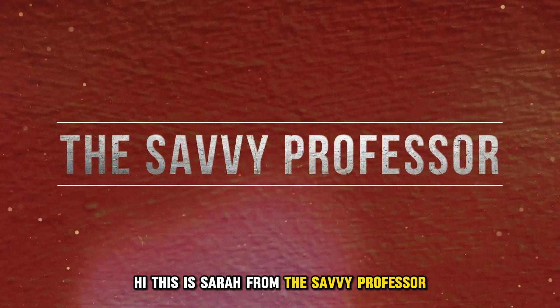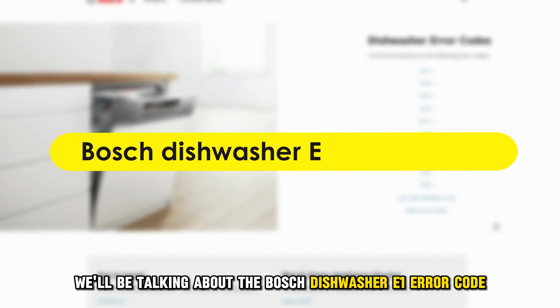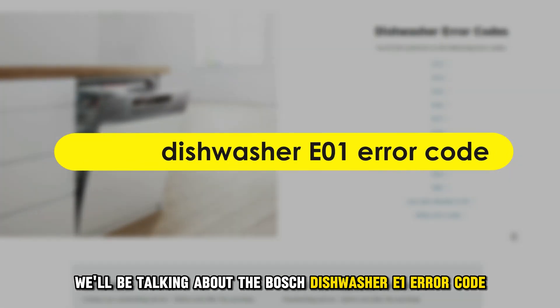Hi, this is Sarah from This Savvy Professor, and in today's video, we'll be talking about the Bosch dishwasher E1 error code.